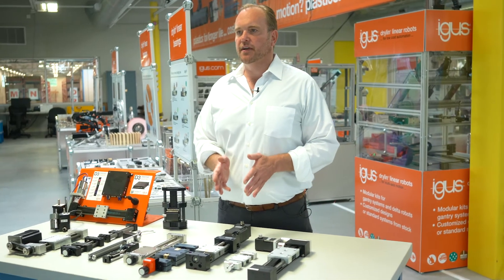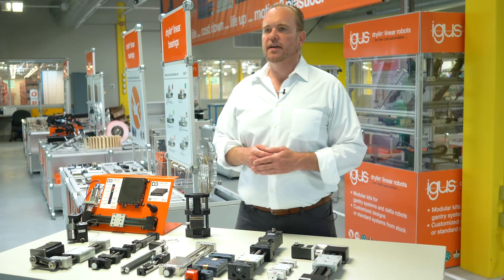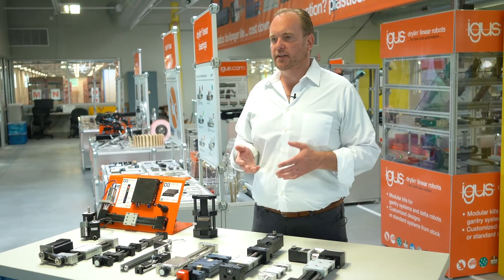We have lead screw driven actuators, both based on shaft guides and fully supported rail guides. These are ideal for lower speeds, positioning, and lower cycle applications.